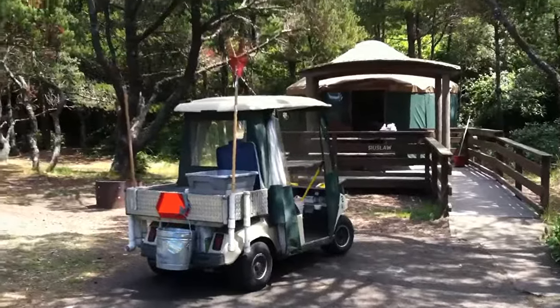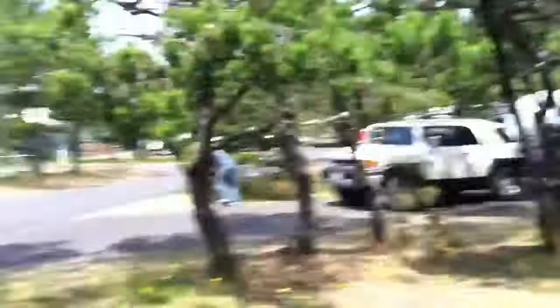So there you go. I'm happy to have presented this to you, and we hope that you enjoyed this little video of cleaning the yurts.